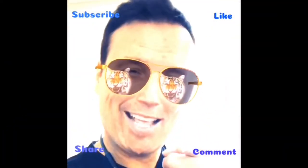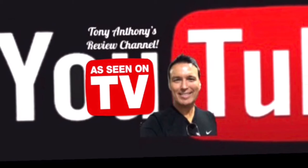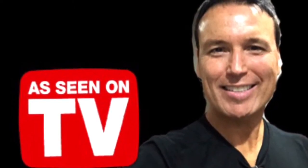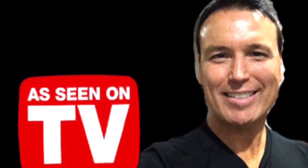You haven't clicked the subscribe button yet — click the subscribe button and come back for more of my review videos. Thanks for watching and God bless. I'll see you next time.